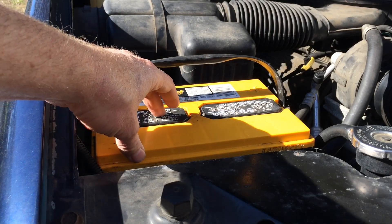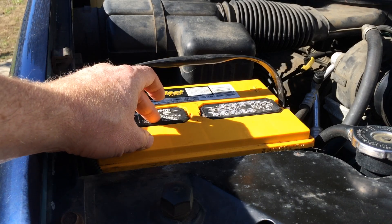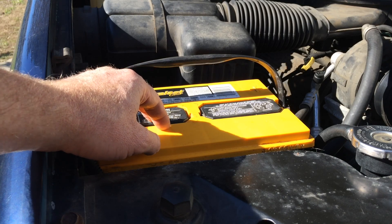The acid content will remain the same when you add water, so you don't want to add acid to the battery. You just want to add some distilled water. You don't want to use tap water because tap water has other stuff like chlorine in it that can screw up your battery. So you want to get distilled water and then add it in.